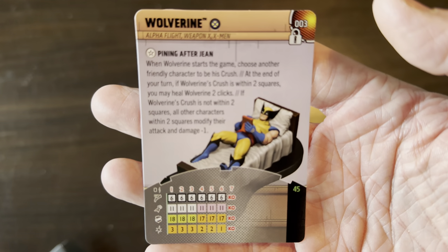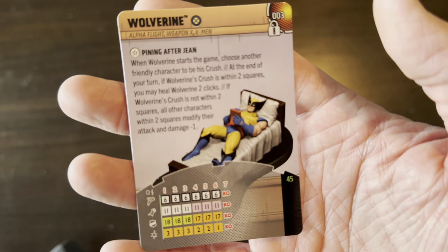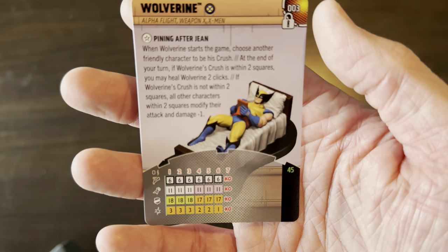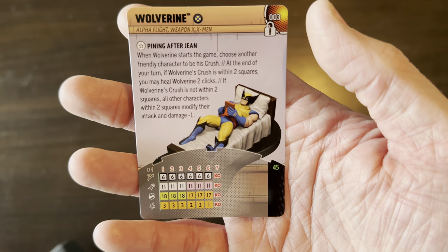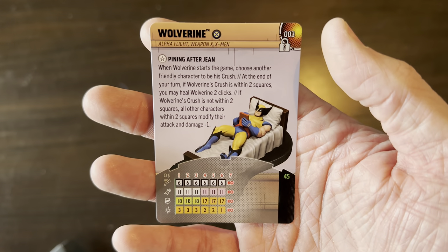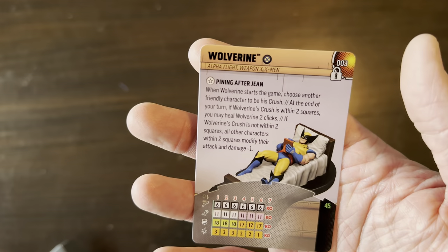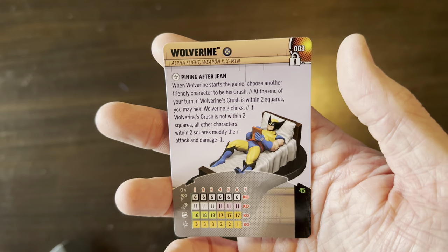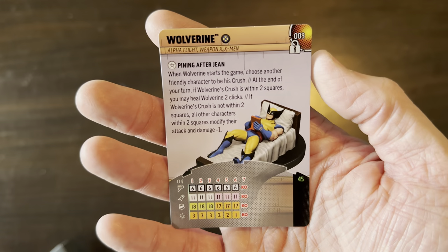So we've got 'Pining After Jean': when Wolverine starts the game, choose another friendly character to be his crush. At the end of your turn, if Wolverine's crush is within two squares, you may heal Wolverine two clicks. If Wolverine's crush is not within two squares, all characters within two squares modify their attack and damage by negative one — I guess from Wolverine's angst, his pining for Jean.